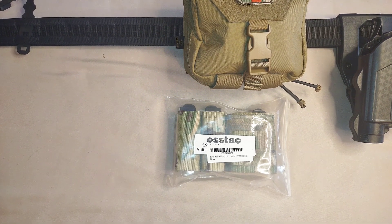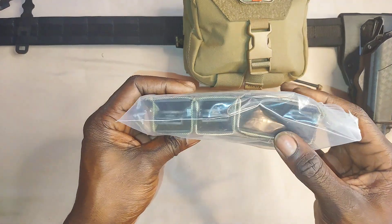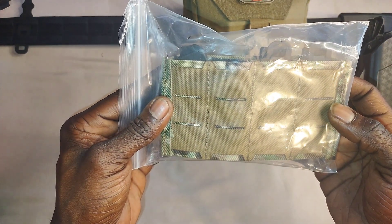Welcome to Chris 2A Game Reviews. In under five minutes I'm going to try to explain to you why I went with the Aztec Kiwi 1 plus 2. When we say 1 plus 2 — one rifle magazine, AR-15, two pistol magazines. Designed to go on your belt.